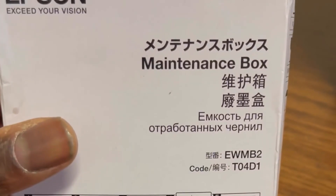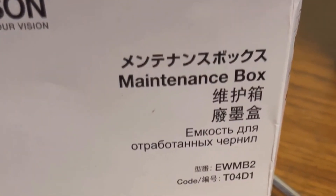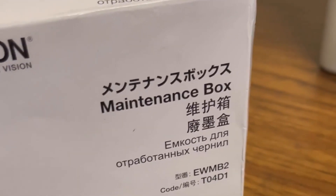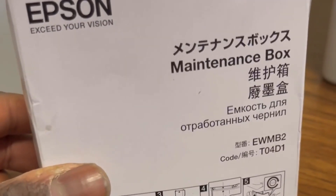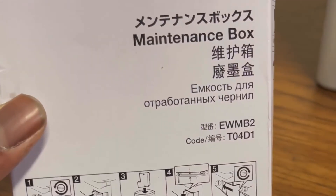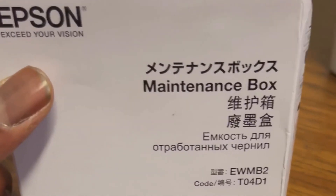To change your maintenance box, you're going to need your replacement maintenance box — you can see mine's got some dust on it from sitting in the back — and you're also going to need a flat head screwdriver. I got this maintenance box at Staples; they don't sell it in store, you have to order it online.